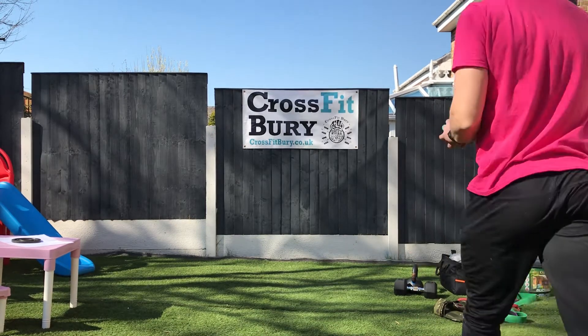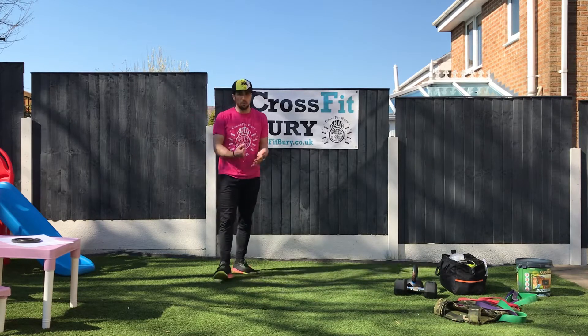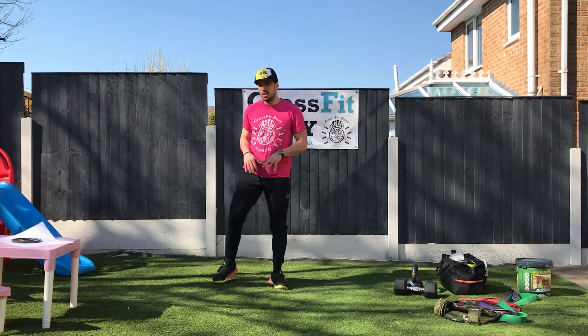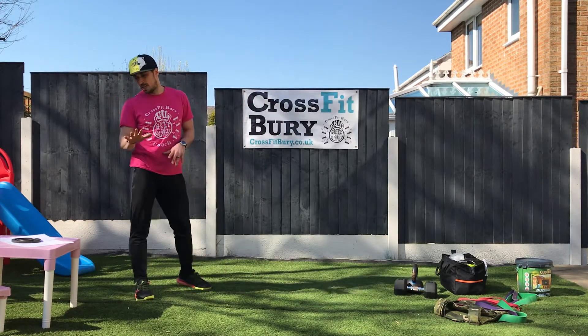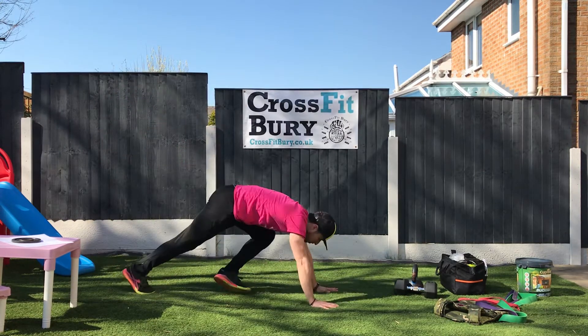All right guys, this is the weekend workout — Saturday. We're gonna go big: 20-minute arm wrap. Gonna start with five push-ups, then upright row and air squats.